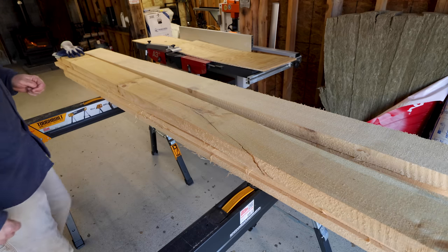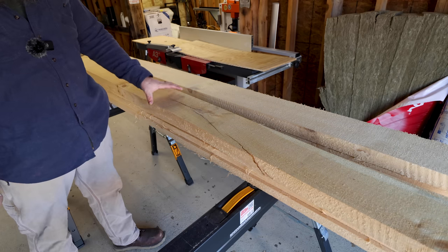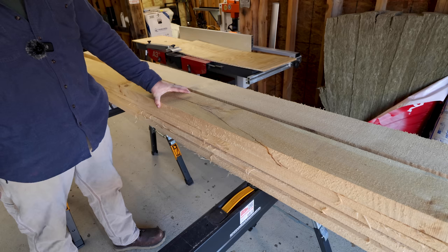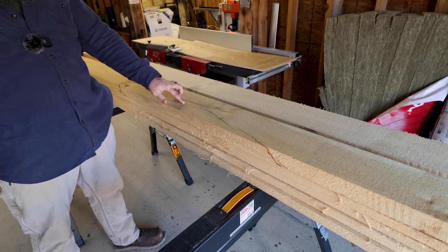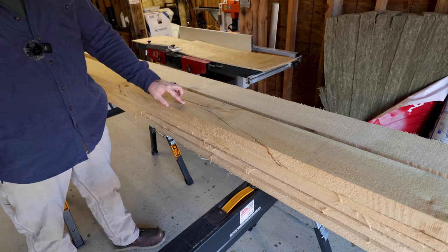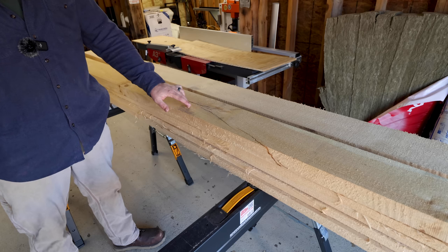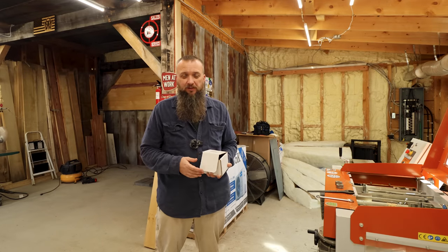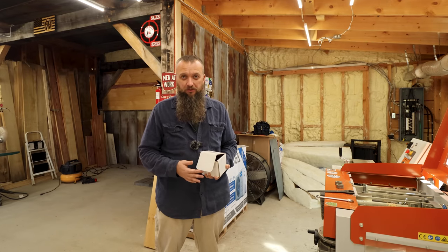We're going to build these doors out of white pine. The first thing we need to do is take these rough sawn boards and run them through the molder and get a nice square edge on all four faces. Right now these are eight quarter by six inches wide, and I'm shooting for an inch and seven eighths and about five and a half inches on the width. This will be the frame of the door.